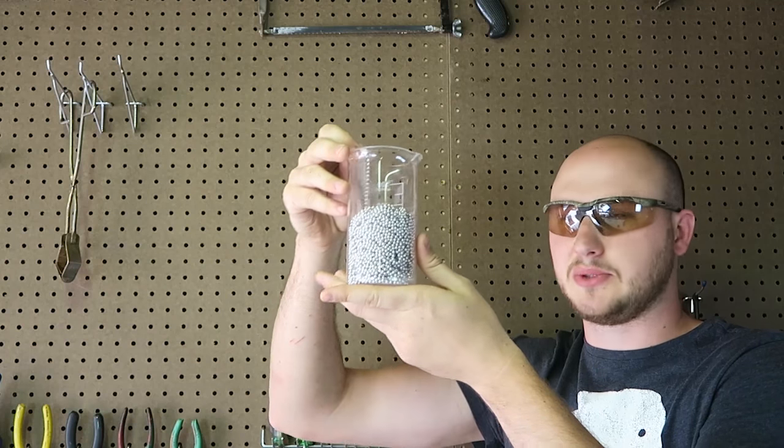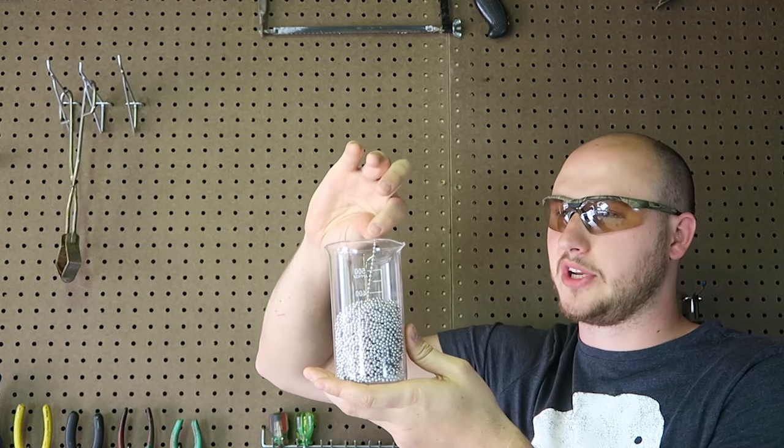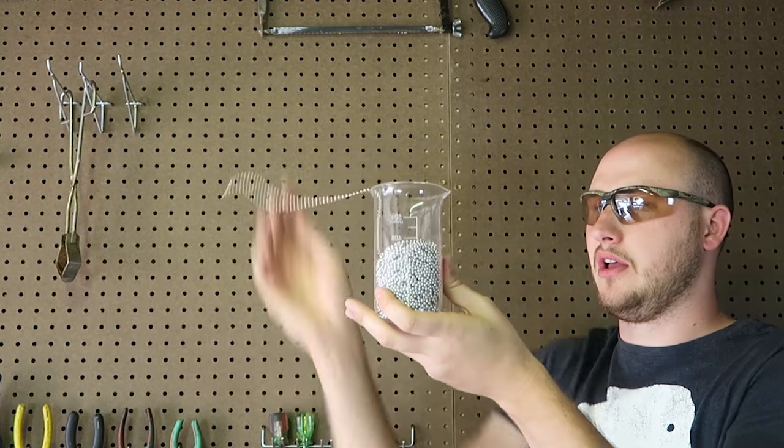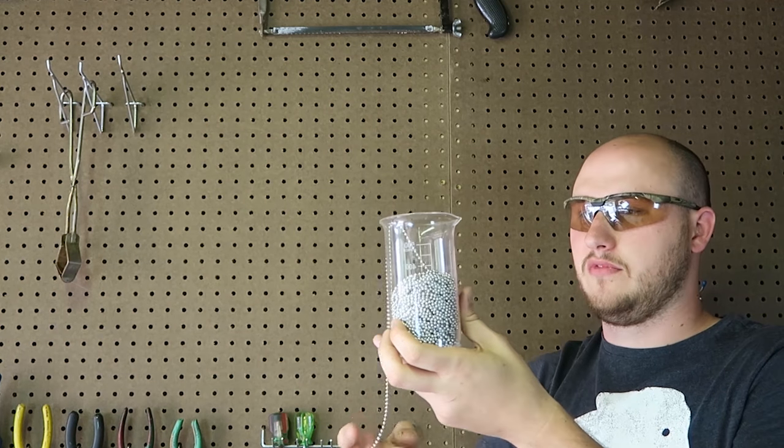So I got the beaker with the chains inside of it. What I'm going to do is drop it out of the beaker and let's see what happens. Oh, fail.